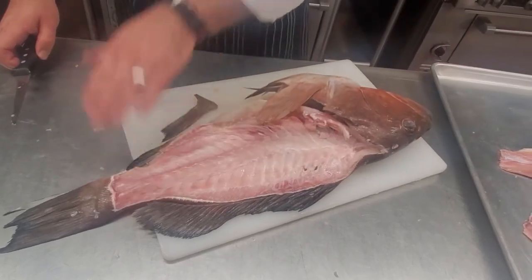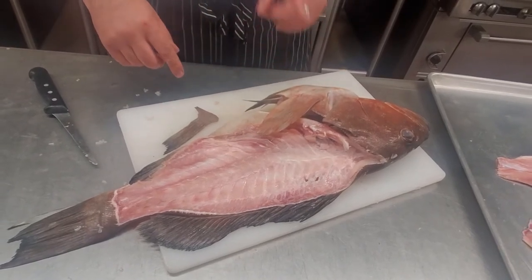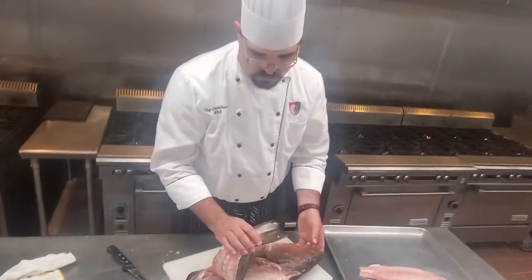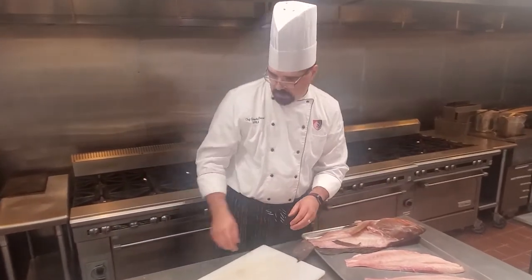That's the other side, and that was our first side. You'll probably find that one side is easier and better for you than the other — that's completely perfectly normal. And then this guy, you can go ahead and make stock, or he goes in the trash. You're done with him.